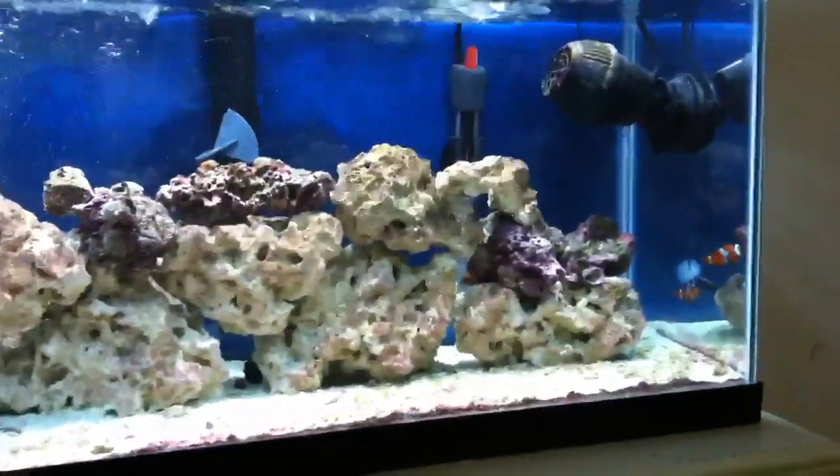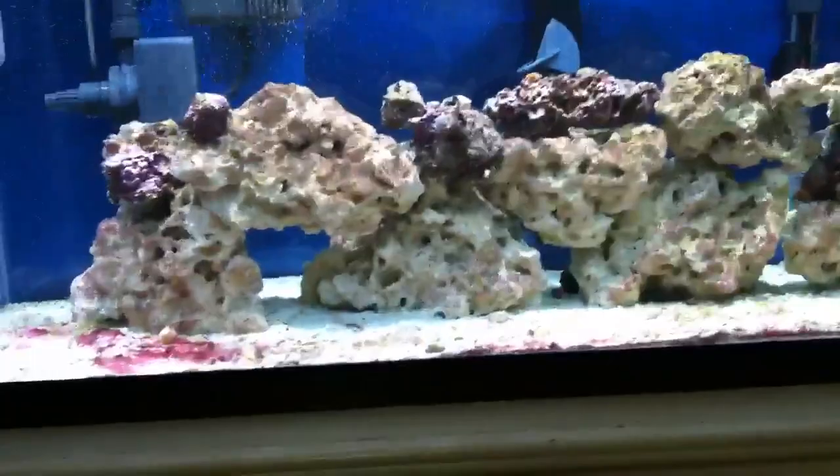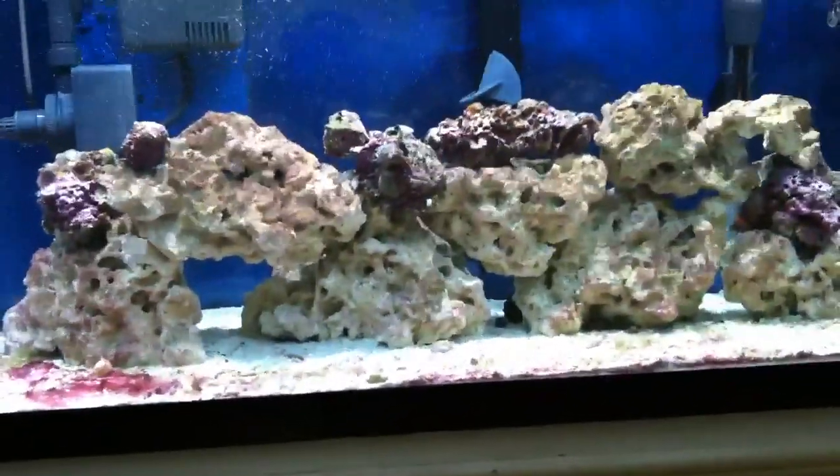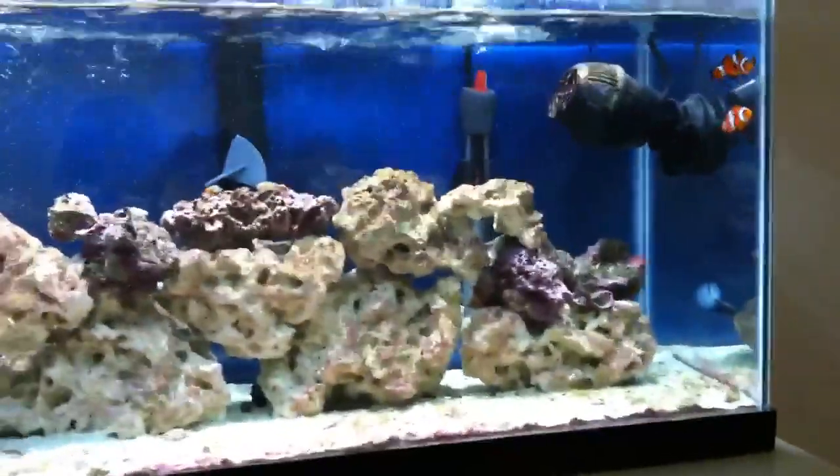I'm going to get some more cleanup crew members in there — get some crabs, get some snails, get some things that'll go through and shift through my sand. And I should be good. I should be all right to add another fish.